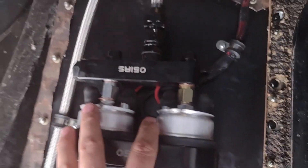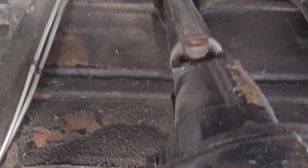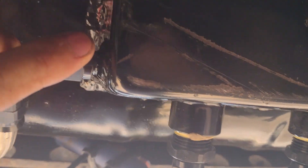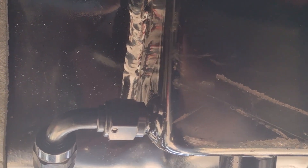So it's 6AN going in, and then we have one 8AN line going up to another filter up there — see it up there? That one's 10 micron. Then we have the return coming back going to the bottom of the sump.